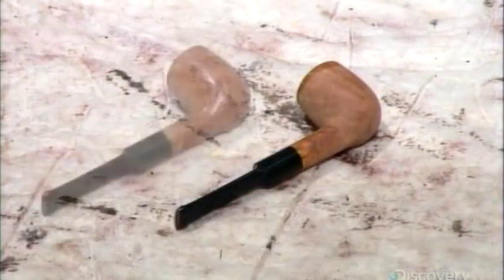Next, he buffs the wooden part of the pipe. This removes fine scratches and brings out the wood grain, giving the wood a glossy finish.